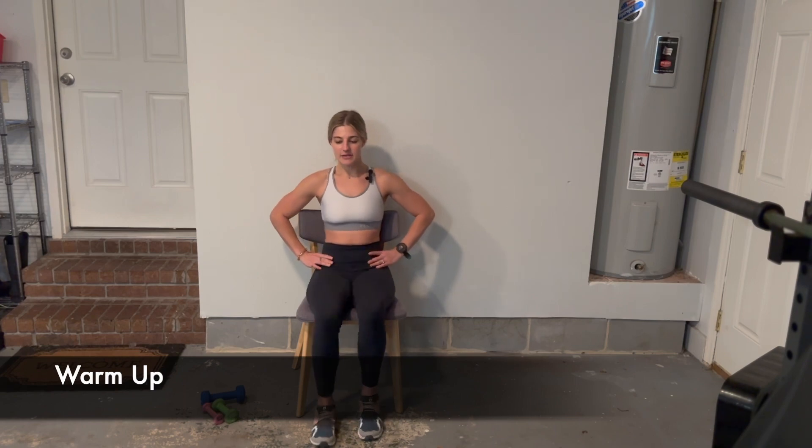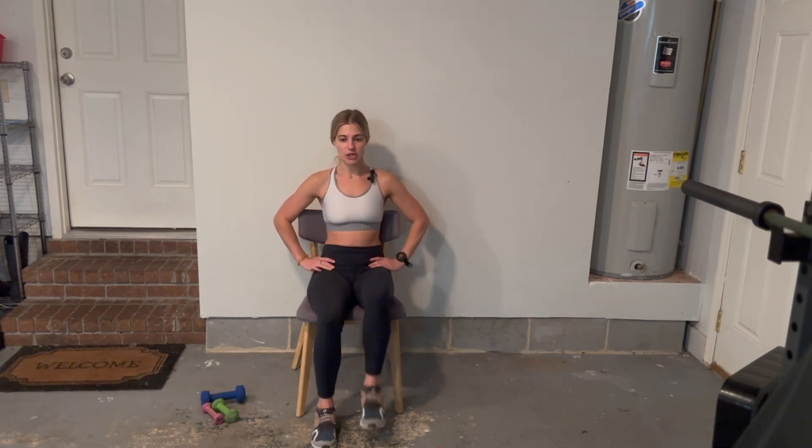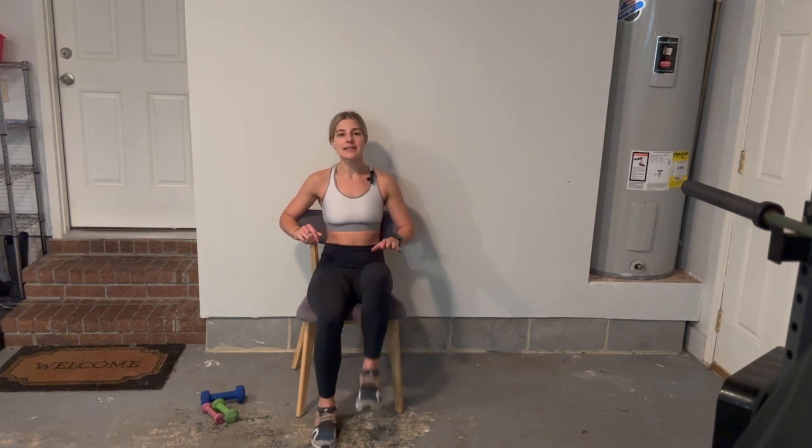So let's get started. We are going to take a little bit of time to do a warm-up. Let's warm up sitting right here doing some marches. Make sure that you're sitting up nice and tall, taking your knees high and your feet up off the floor. We're going to stay here for a little bit of time just to get the body warmed up and the blood flowing.